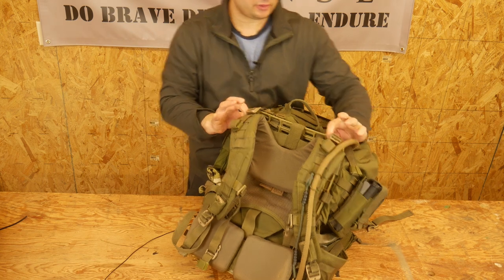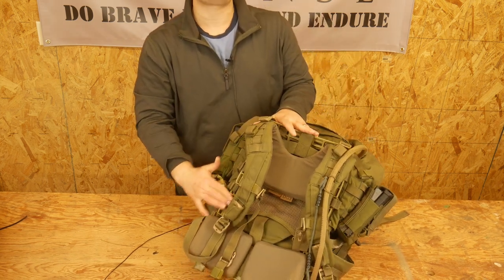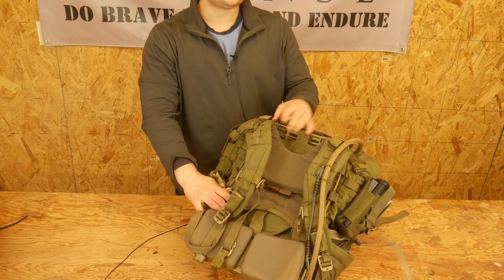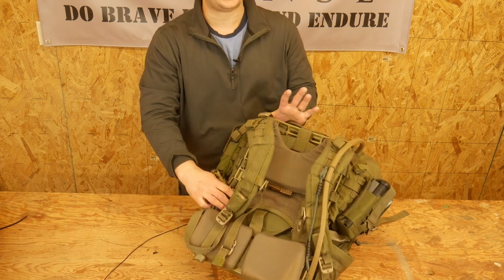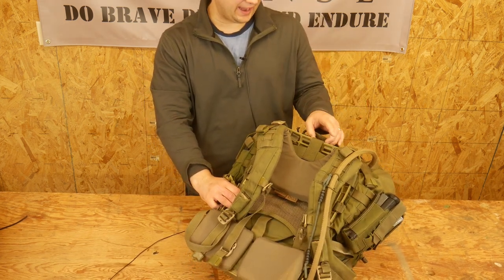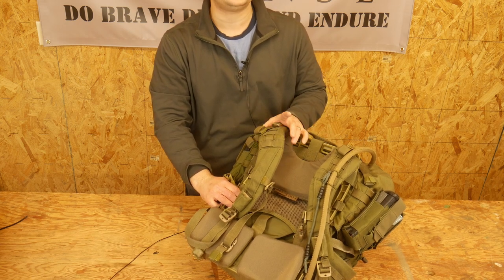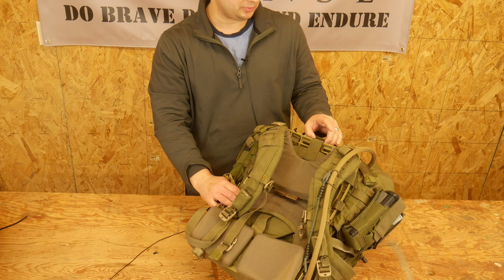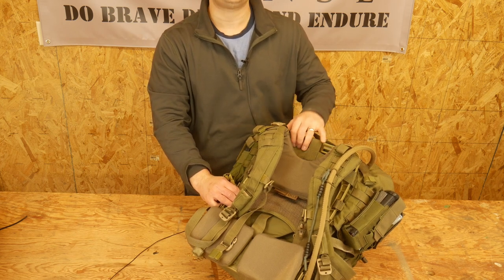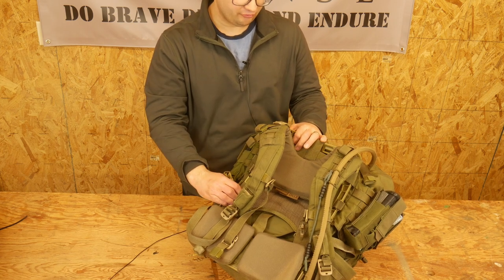The pack itself is based around a plastic frame that does a great job of helping distribute the weight. I've carried it in more of a 24-hour loadout, and honestly the pack was just too much — it was too overbuilt to justify carrying that little stuff, because it just carries weight super well. I would highly recommend having at least 48 to 72 hours worth of stuff before you graduate up to this pack, because that's really what it's built for.